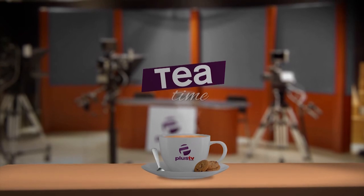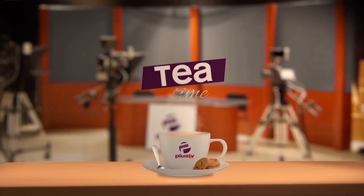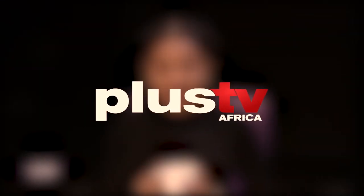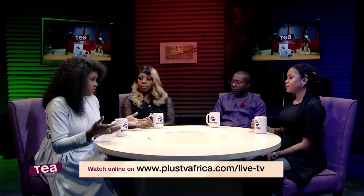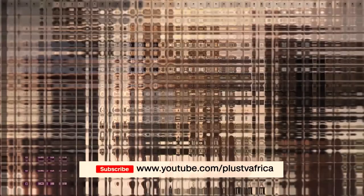We need to go on a break and we'll be right back. Welcome to Tea Time on Plus TV Africa, where we bring you the biggest entertainment stories and analyze them for you. You can have both parents and still end up as a useless child — I worry more about where I'm coming from and where I am now, and that determines my next step.